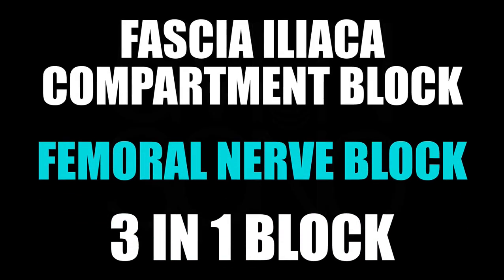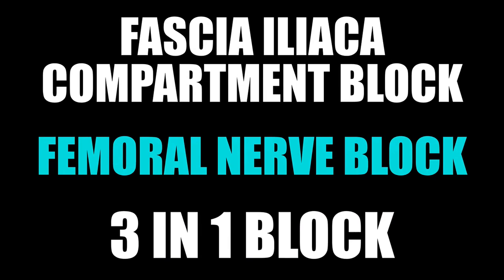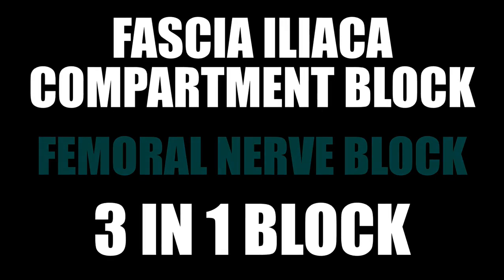There are three ways that you can do blocks of the upper thigh. They're basically very similar, if not the same thing, but there are a few subtle differences between them. The fascia iliaca block and the three-in-one block are very similar, if not the same block — both are trying to target the same three nerves.